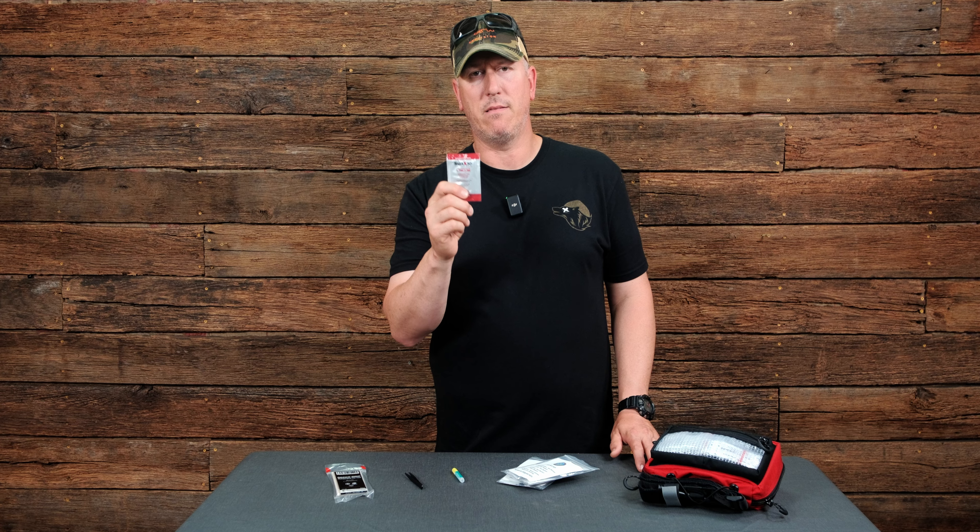Number three, and often overlooked, would be Dermabond. A lot of times a band-aid or a bandage isn't enough — you really want some soft tissue closed. Dermabond works really well.